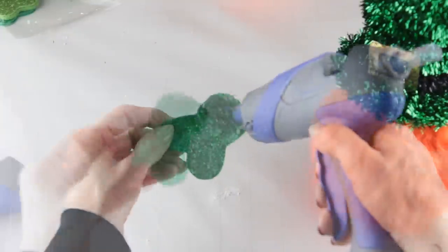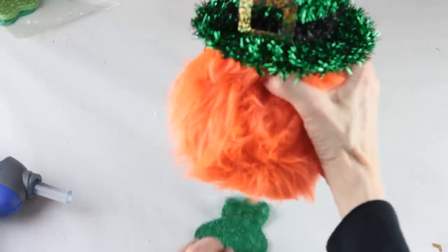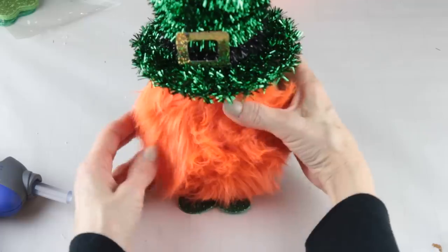But before we add the nose, I'm going to give my gnome a little pair of feet. I trimmed the sides and the stem from the shamrock and then attached it to the bottom of the gnome with some hot glue.